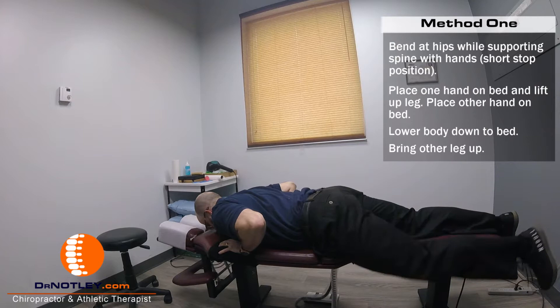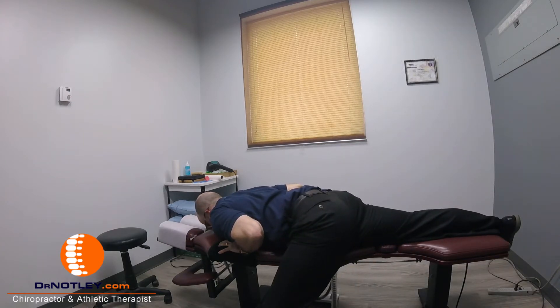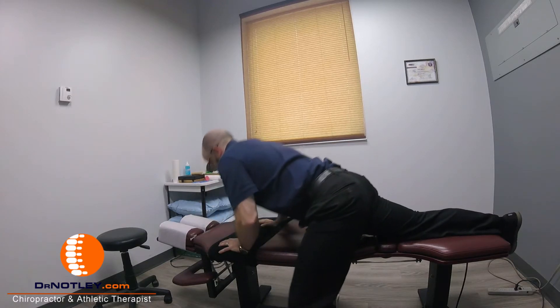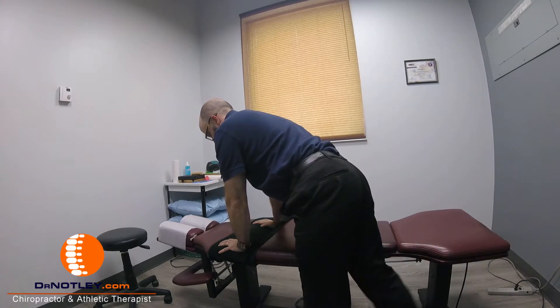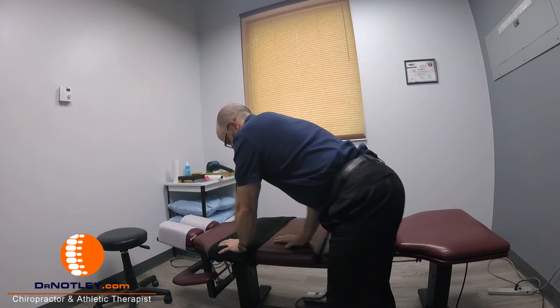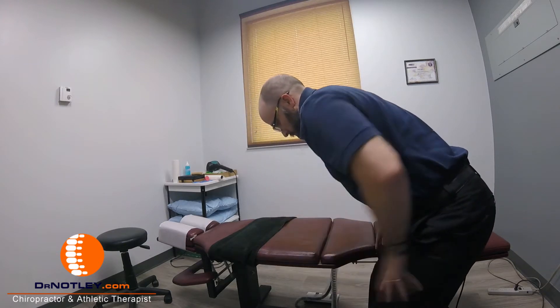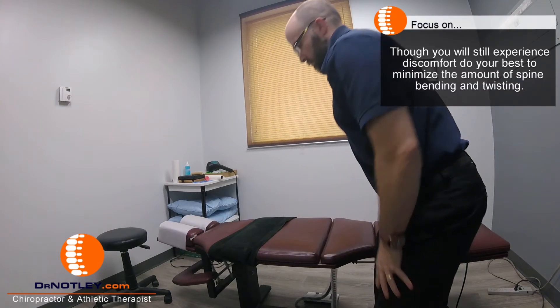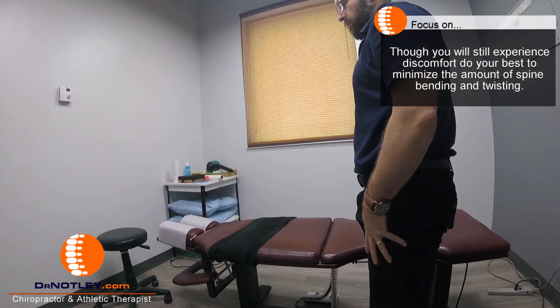To get out of this position, just perform the same movements in the reverse order. The reason for performing the movement this way is to decrease the amount of stress on the spine and minimize the amount of bending and twisting that occurs around the spine.